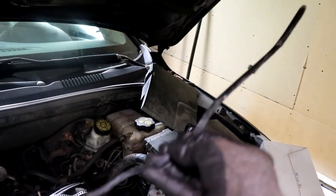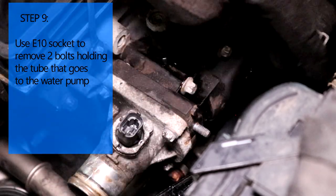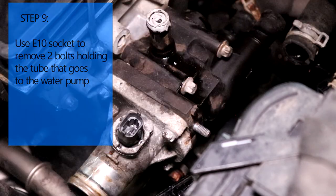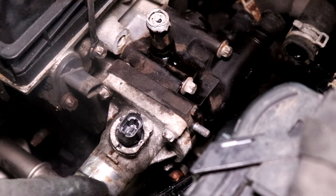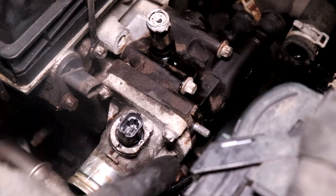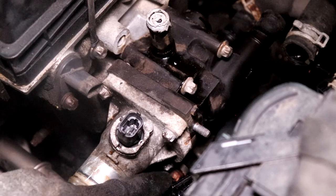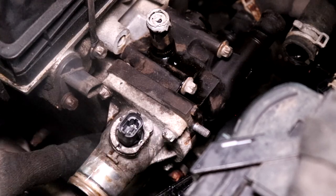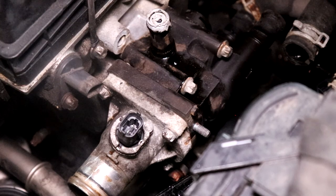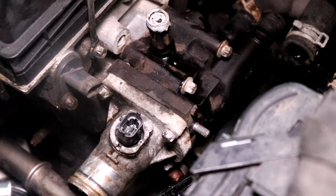Now that everything is free, we're going to go ahead and remove six bolts - they're E10. E10 is basically the female Torx. You don't have to remove the bolts for the thermostat itself, so there are four bolts there you can ignore. We're going for the bolts under the thermostat on the tube that goes all the way to the water pump, so let's go ahead and remove those.